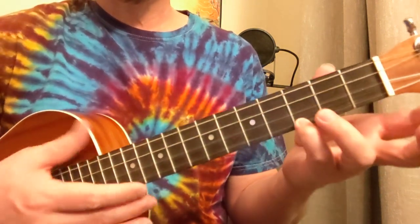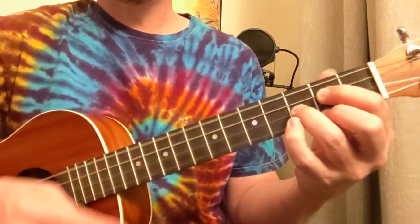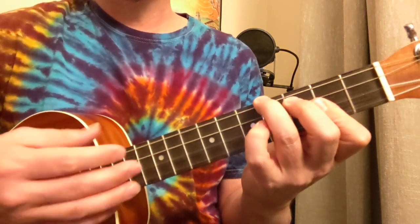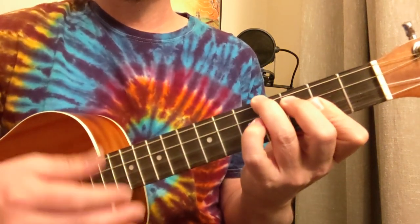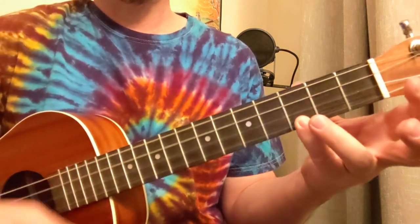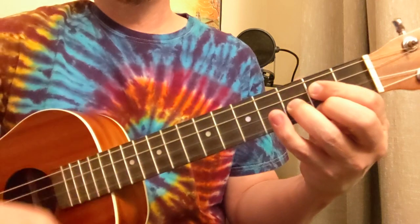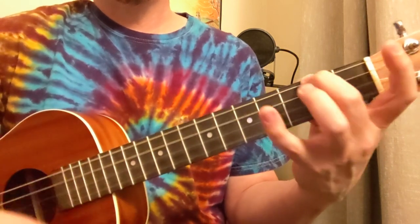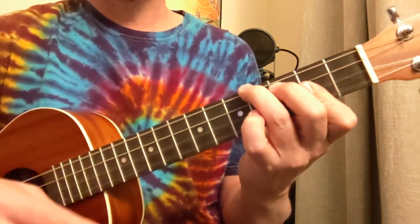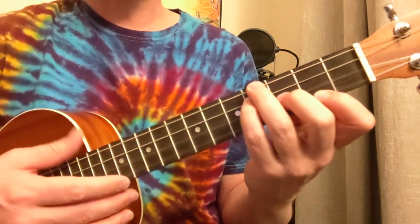Let's hit that chorus: G, D, F sharp, B minor, G, D, E minor, F sharp. Then when you go back to the verse, you're back to that B minor — 1, 2, 3, 4.